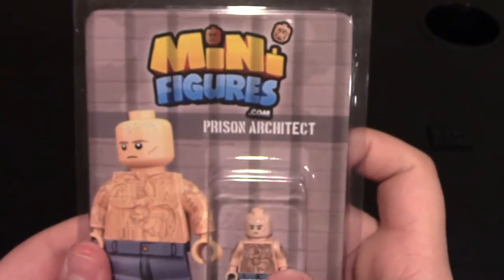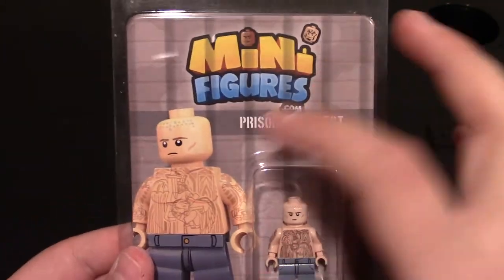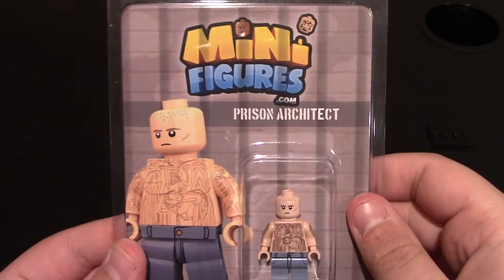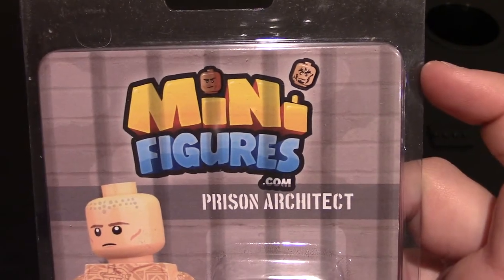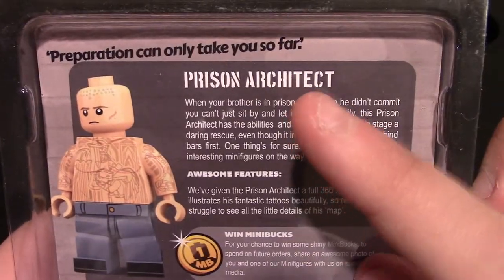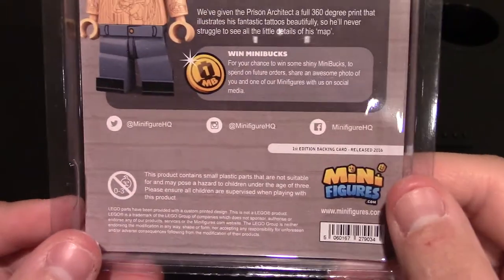Put him on his minifig stand. The next minifig we got is their Prison Architect, and this character is based off of Michael Schofield from Prison Break. You can see the packaging — of course you've got the render, and then the background is kind of like a prison background. It even has some minifig heads up here. On the back he's got his quote: 'Preparation can only take you so far.' It's got a little bit of information about the Prison Architect minifig, and then the same social media and website.